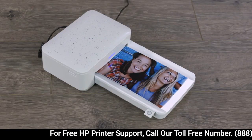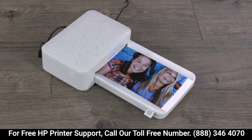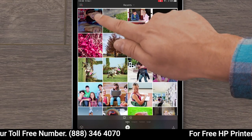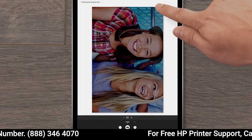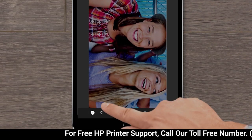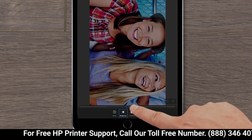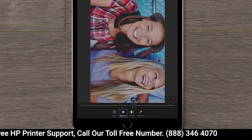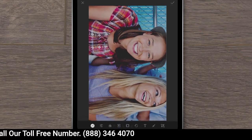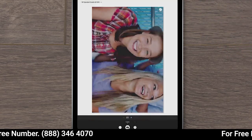If you print a photo and notice that some basic photo adjustments could improve your printout, you can adjust settings right from the Sprocket app. First, tap the photo, and then tap the Edit icon. Tap the Autofix Wand icon, or tap the Adjustments icon, and then adjust the brightness, contrast, and saturation for a higher quality print. Tap the check mark to confirm the changes, and then tap the check mark again.